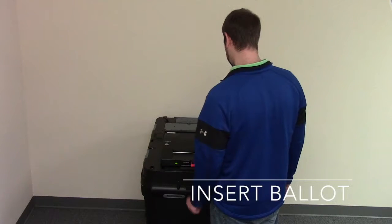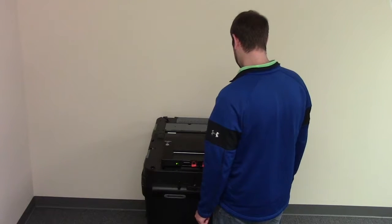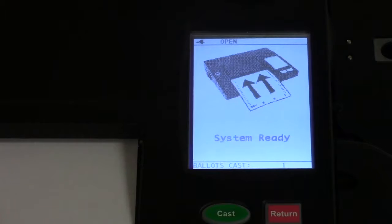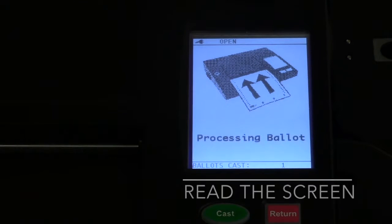The ballot can be inserted one of four ways: face up or face down, head or foot first. Whatever manner you choose, the tabulator will accept your ballot.